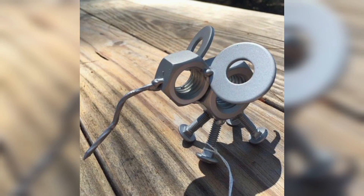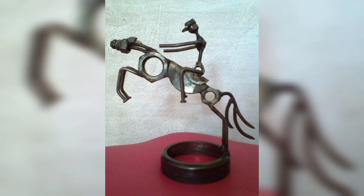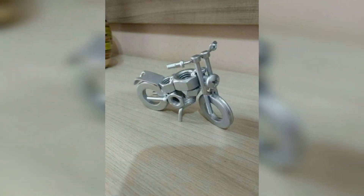A nut and bolt picture frame is a great way to showcase your favorite photos. To make a picture frame, weld a few nuts and bolts together to create a frame, then add some glass and backing to hold the photo in place. You can also add decorative elements such as twisted wire or other metal pieces.